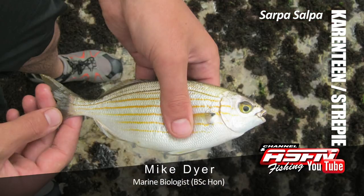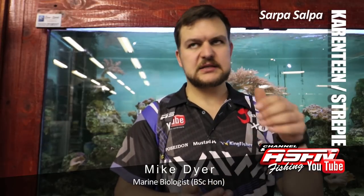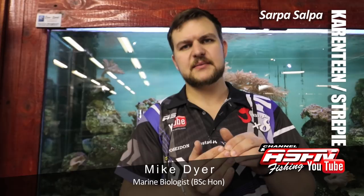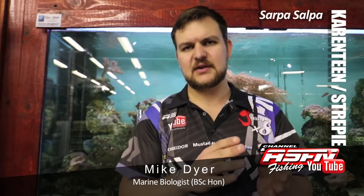Juveniles, so less than 14 centimetres, are generally carnivorous. They're going to feed on little amphipods, little shrimp, that kind of thing. As soon as they get older and start maturing, their teeth start to go more into spade-like shaped teeth. Then they're going to start feeding predominantly on red algae. Similar to a bronzebeam, they'll get some animal material in that - amphipods, isopods, those kinds of things living on the algae.